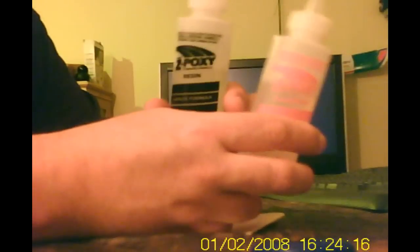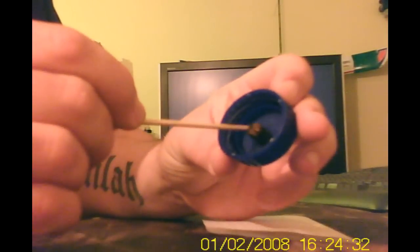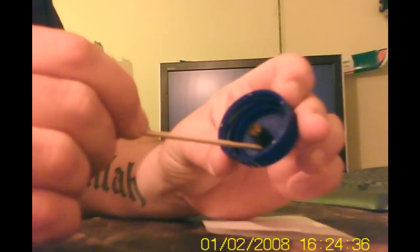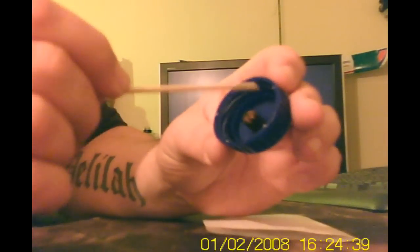Then what I'm going to do is mix up some five-minute epoxy from my modeling gear. There's my mixing stick. I'm going to mix up some five-minute epoxy on a piece of paper and then put it around the inside of here just to strengthen and seal it.